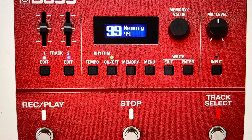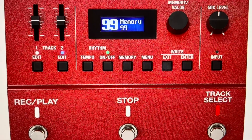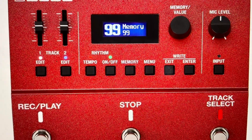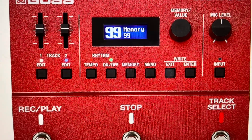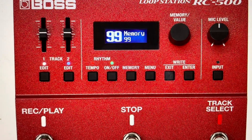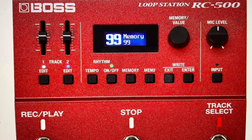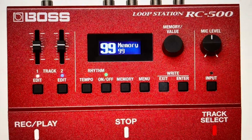Hey everybody, this is a quick video in case you have a Boss RC-500 loop station and you need to do a hard reset to the factory default settings. There are kind of two reasons you might want to do this. The first one is troubleshooting — if you're having any issues with this loop station not working, if it's not following your presets, or if it seems to be bugging, frozen, or not responding, we can fix a lot of these issues with the factory reset.